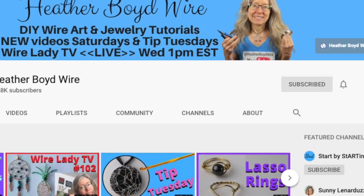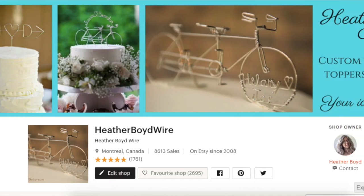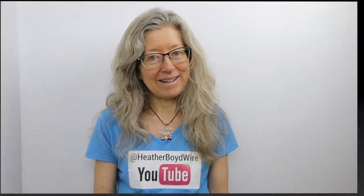Thanks so much for watching the video — give it a big thumbs up if you liked it. Be sure to subscribe to my channel for lots more wire art and jewelry making videos, and hit the notification bell to be notified when I go live and post new videos. If you'd like to join my Facebook group, the Wire Art and Jewelry Makers Club, I'll link it below. Check out my work on Etsy — my husband and I specialize in custom wire wedding cake toppers and unique jewelry. Sign up for my monthly newsletter below and I'll send you my wire art essentials ebook with a list of supplies, materials, and tips.